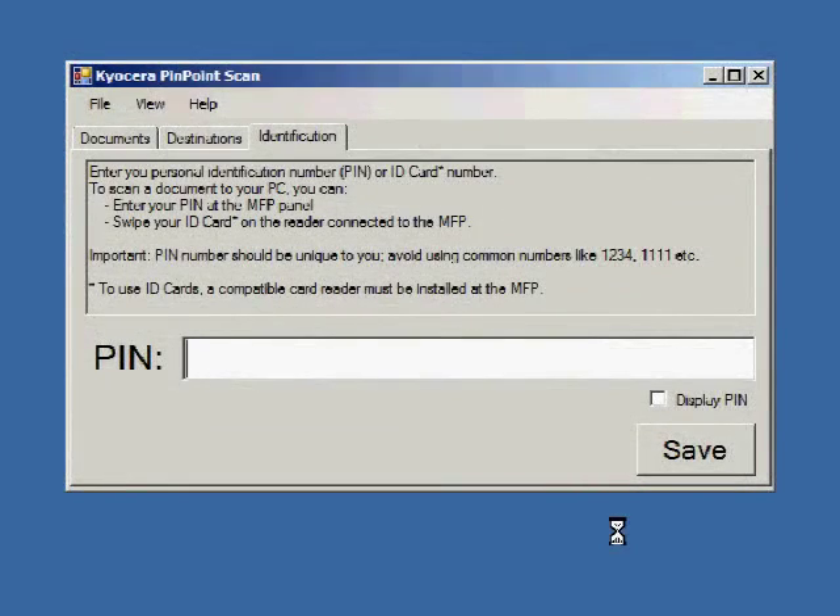You will then configure your PIN number from the Identification tab. You can confirm your PIN by checking Display PIN before clicking Save.